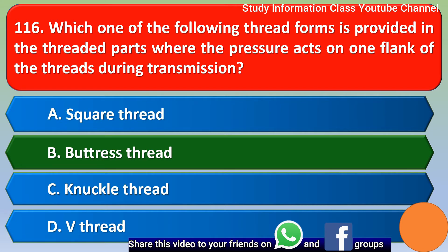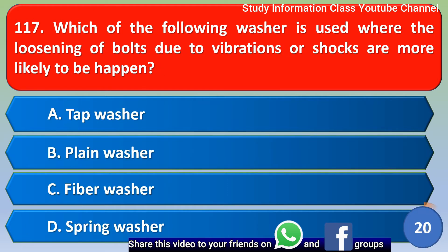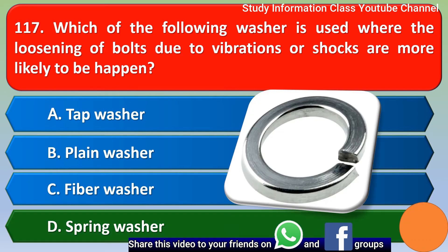Next question: which of the following washers is used where the loosening of bolts due to vibrations or shocks is more likely to happen? The correct answer is option D: spring washer.